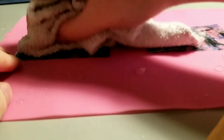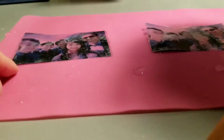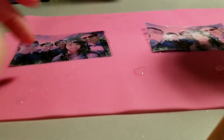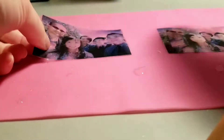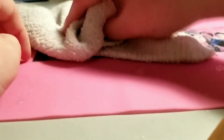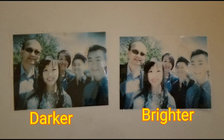Make sure all the paper is removed from the back of the pictures, then carefully dab them dry with a piece of paper towel or a cloth. This is just to show how the brightness of the picture will affect the end results — the picture on the left is a darker picture and the picture on the right has been brightened.